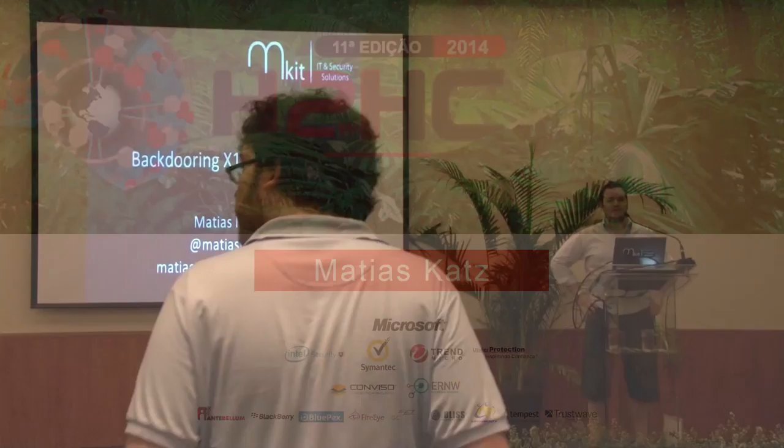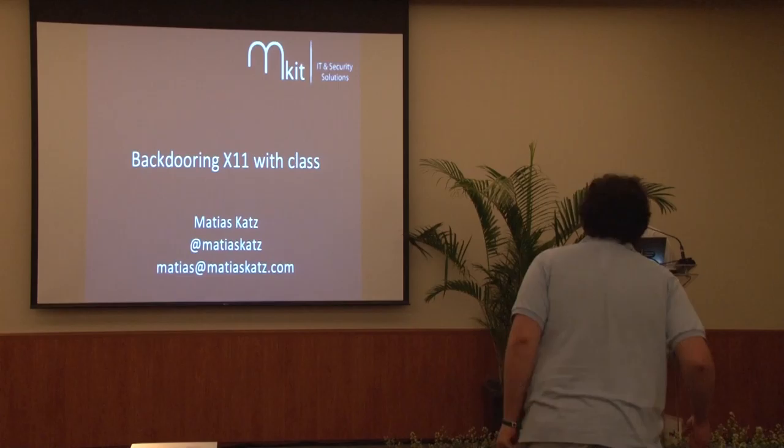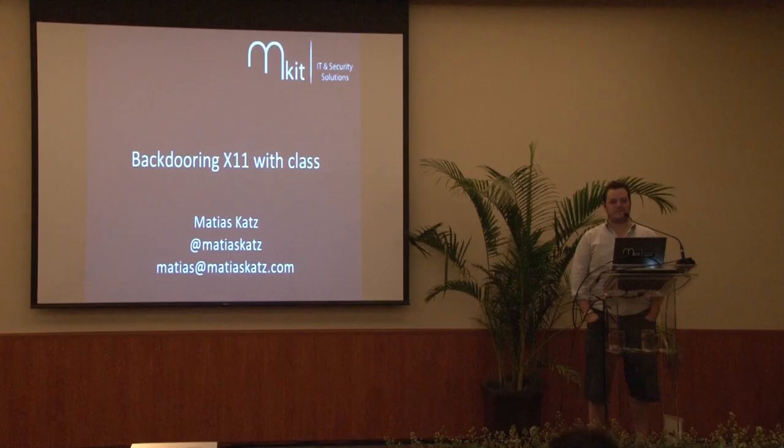My name is Matias. I'm from Argentina, but I'm going to speak in English — I'm more comfortable than speaking in Portuguese. I'm going to speak slowly so that the lady behind me can translate easily. I work for MKIT Argentina, and I'm going to show you a simple technique I came up with about backdooring X11.